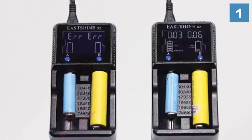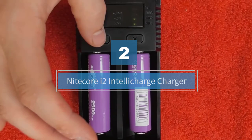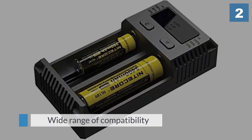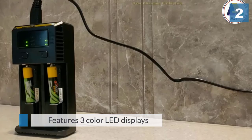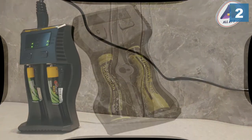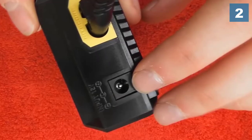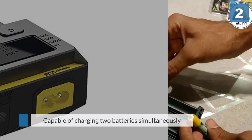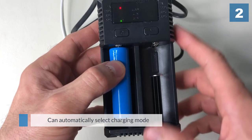Number two: Nitecore i2 Intellicharge Charger. The Nitecore i2 is a charger for 18650, AAA, and AA Li-ion, NiMH, and NiCd batteries. It can fit several battery sizes as it has a bottom slide that holds your battery in place. Able to hold and charge two batteries simultaneously, it requires no manual input — this charger can detect your battery status automatically. It then selects the appropriate voltage and charge mode. It has LEDs that show your battery charging level with three colors indicating charging progress. If you insert the battery incorrectly, all three lights flash as an indicator.